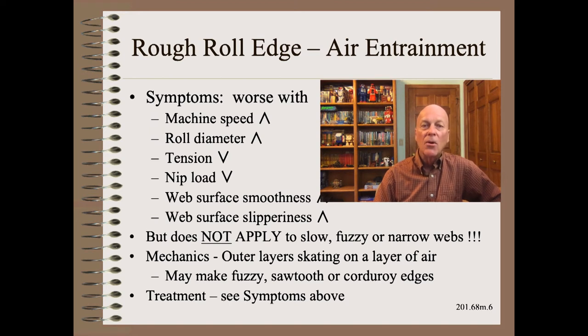It is the same with roll diameter, tension, nip load, and the web properties of smoothness and slipperiness. You can play one factor against another for remedy. For example, if machine speed increase makes the problem worse, you can increase the nip load of an effective nip to compensate. Not all nips are effective — a topic covered in detail in my Web 101 course. Or you may have to slow down for some smoother grades. In any case, physics tells you what your options are.